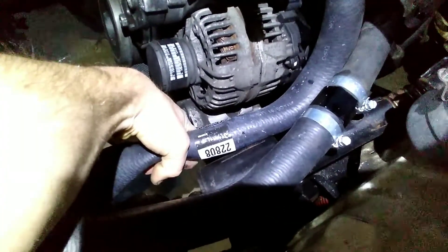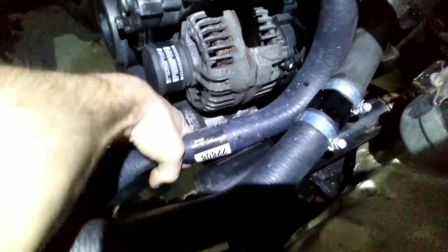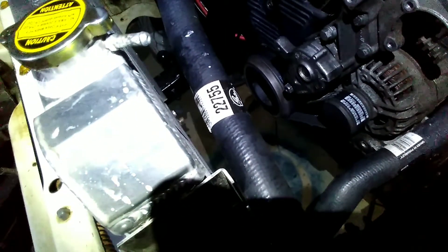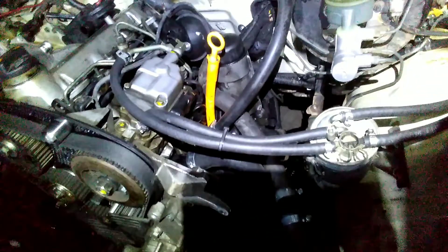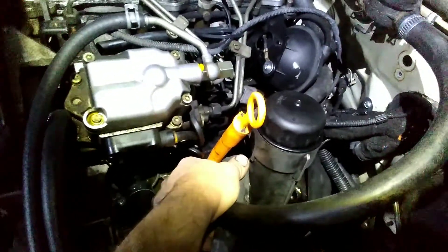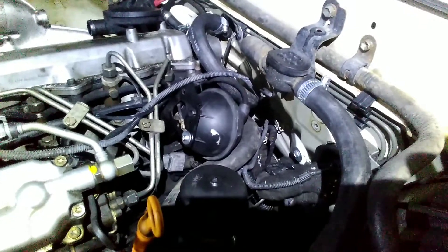I grabbed these two hoses just from the parts store and they fit pretty dang good. I don't have power steering at this point so I may add that later and I'll have to move this hose a little bit. These are both Gates hoses 22808 and 22755 — those two ran over to here with a seam in the middle.